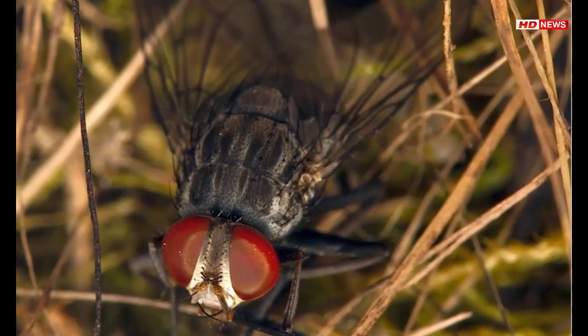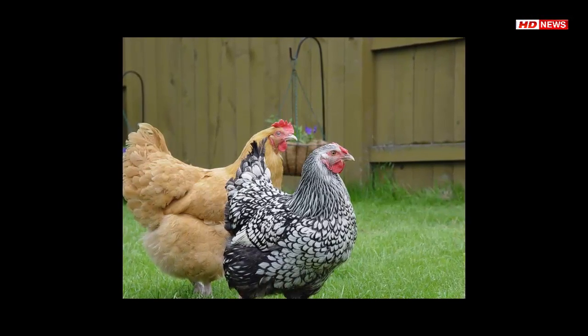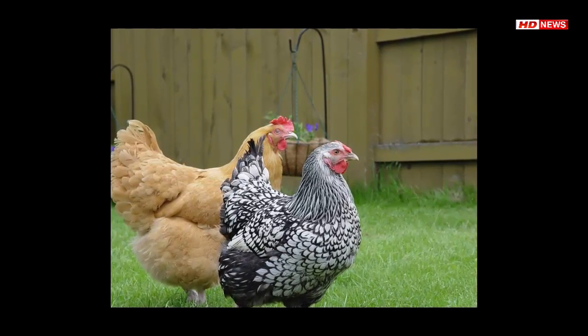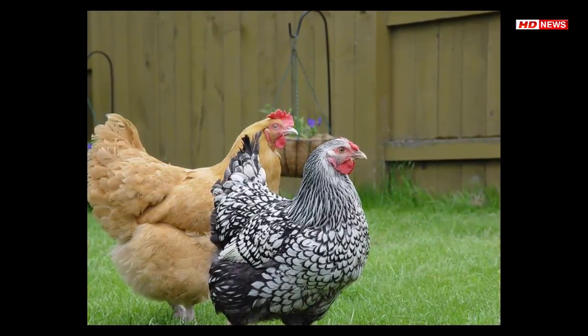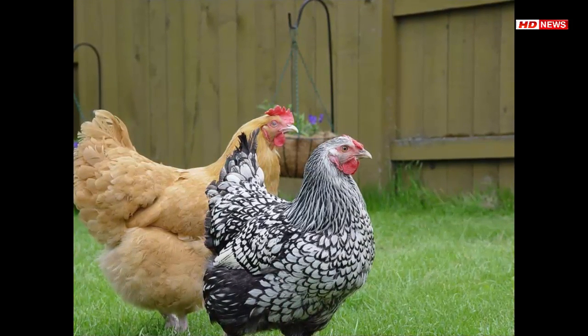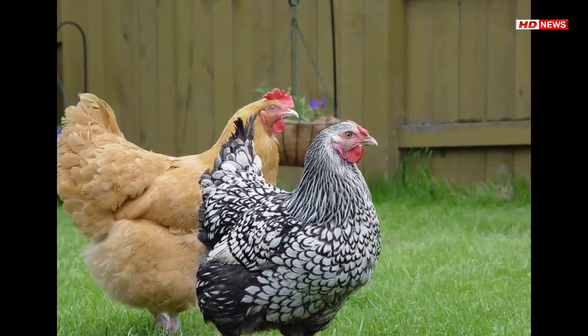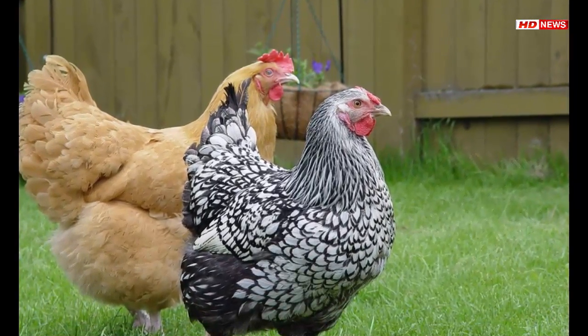To use the sterile insect technique, scientists have to be able to raise a lot of larvae in the lab. That's why the new research, published August 4th in the Journal of Insect Science, is a step forward. Philornis downsi flies reared on chicken blood could be irradiated to cause sterility and then released on the Galapagos Islands, crippling the fly population and giving land birds a much-needed boost.